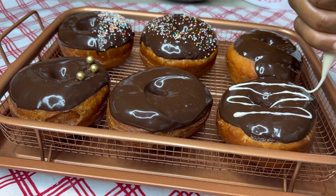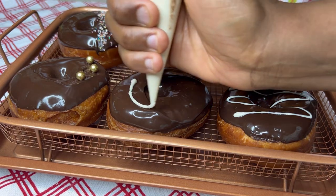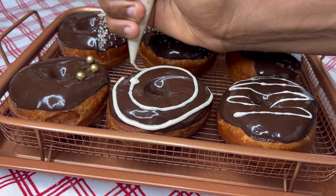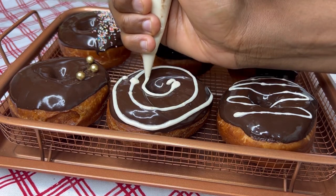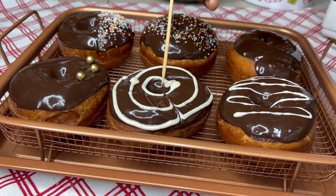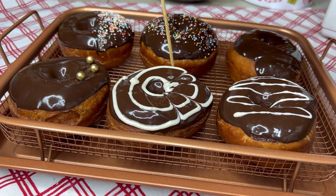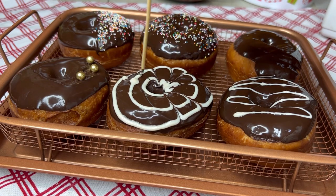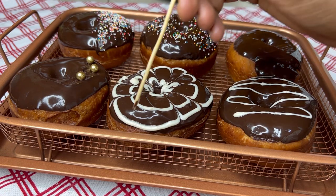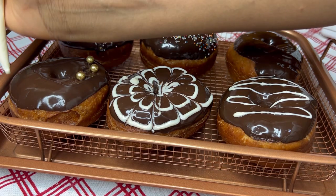The white chocolate is also ready and I put it in a piping bag to make some decorations — simple ones I can think of right now. On this one we're going to make a flower, or more like a web. Whichever designs you choose, Pinterest is there, YouTube is here, and you're always welcome to get inspiration.